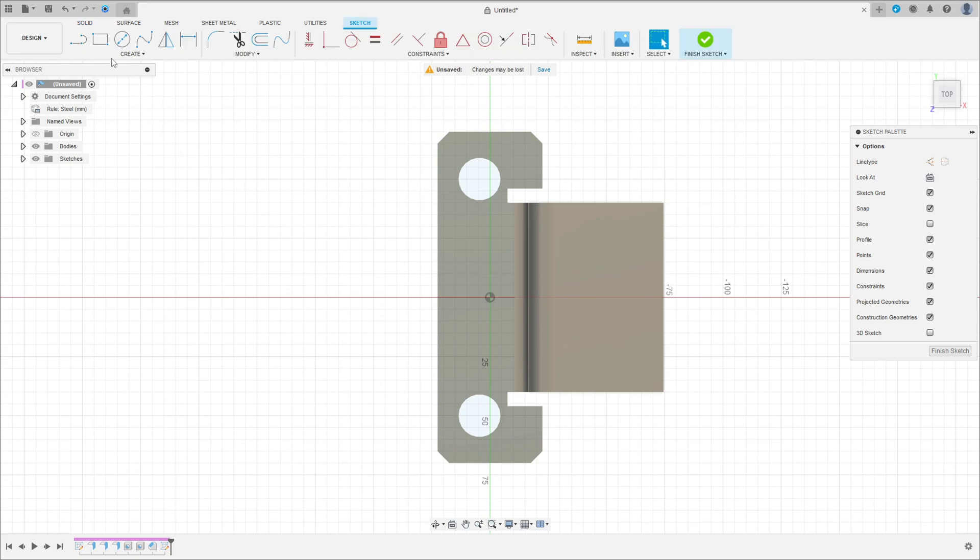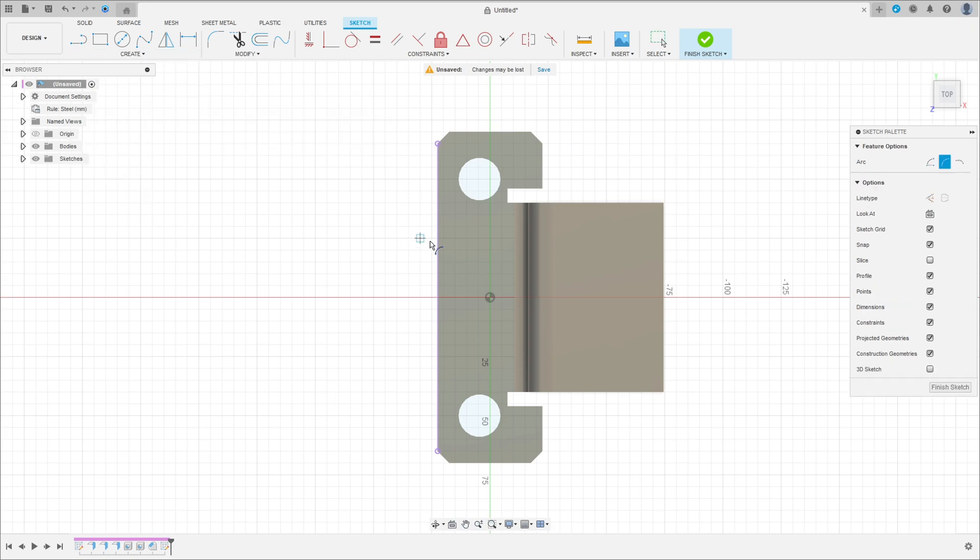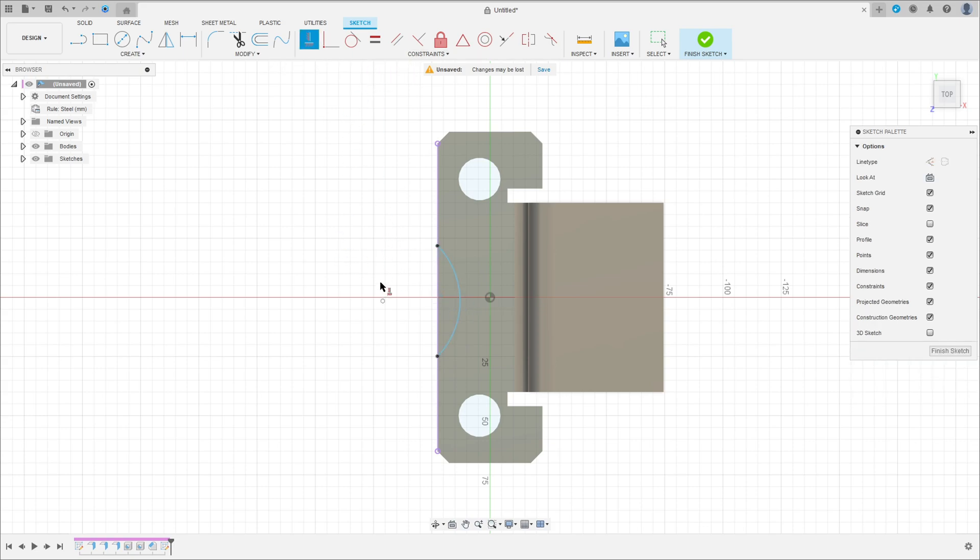Right-click and select Create a Sketch on this face. Go to Create, select Project/Include, project the geometry, press OK. Go to Create, select Arc — Three Point Arc. Click this point, then this point, and make an arc. Go to Constraints, select Horizontal/Vertical, click this point at the midpoint.